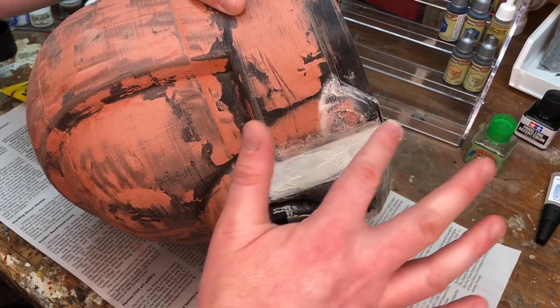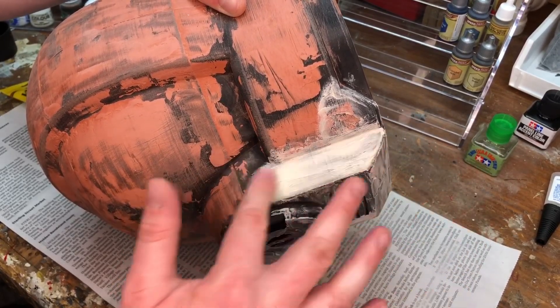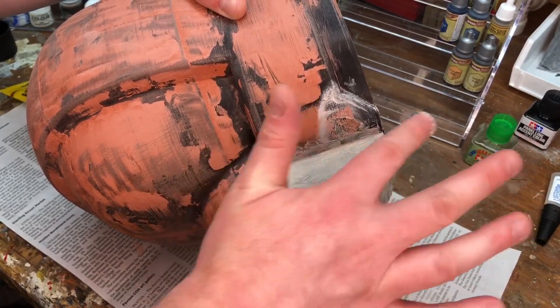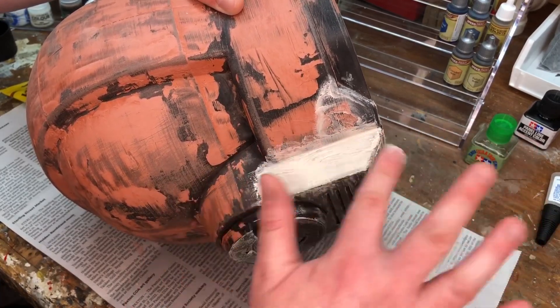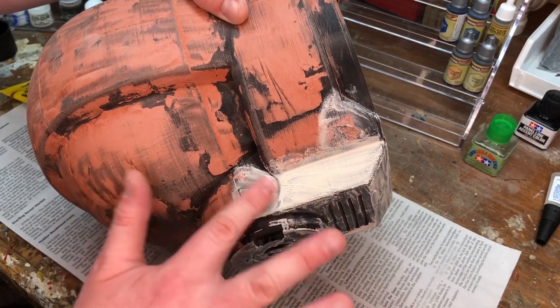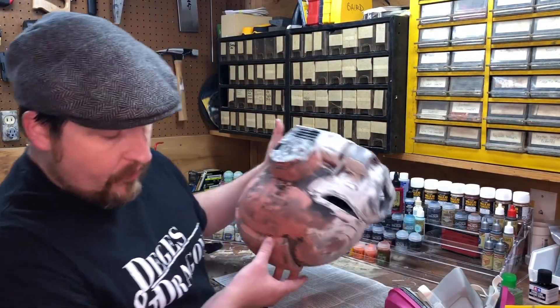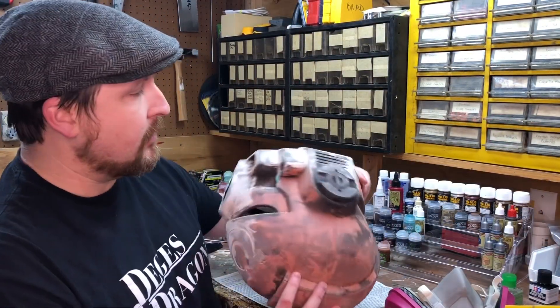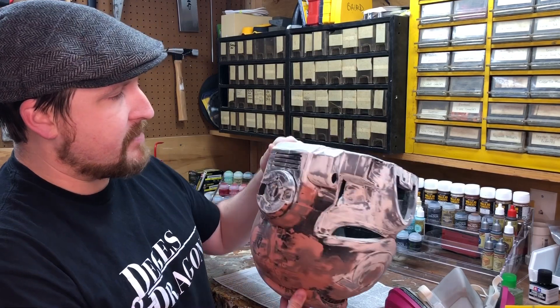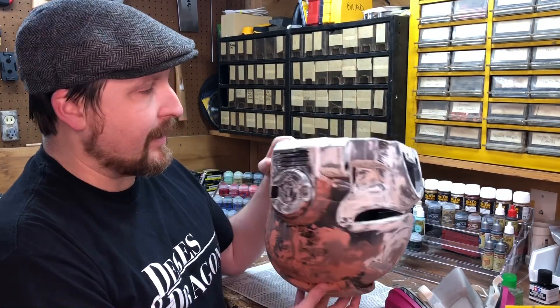Obviously your results are going to vary based on what printer settings you were using, the different filament type, and the geometry of your print. So experiment and use it on a case by case basis to see how it comes out. As you can see, the application process for the wood filler is super simple — you literally just smear it on your finger, and I was able to clean up with some water in like five seconds.